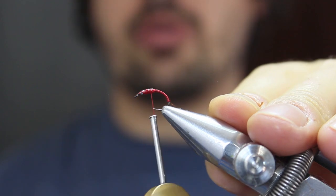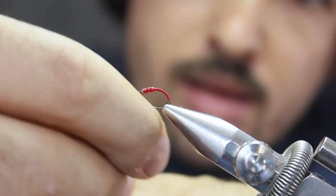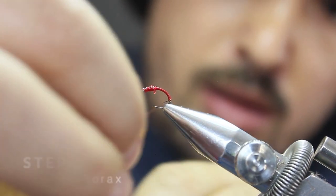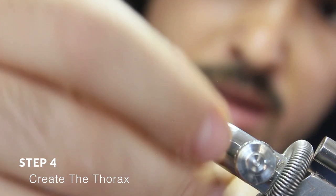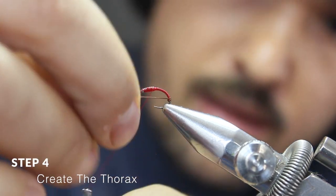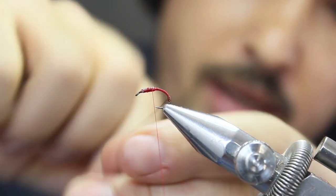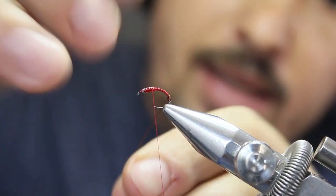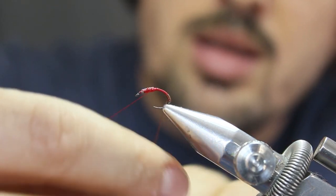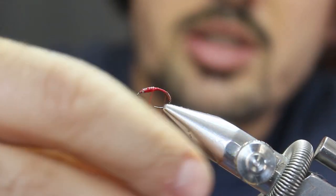This will just help taper and form the body. Now leave your thread where your thorax will start, and begin wrapping the copper wire forward in touching turns to create the body. A thicker gauge will probably come in handy on larger sizes, but you get the idea — just touching turns.